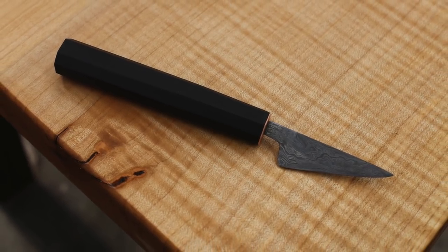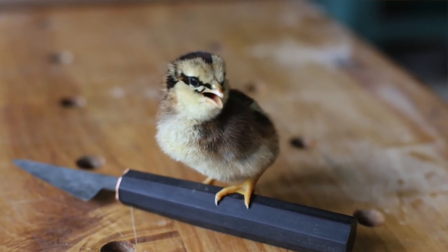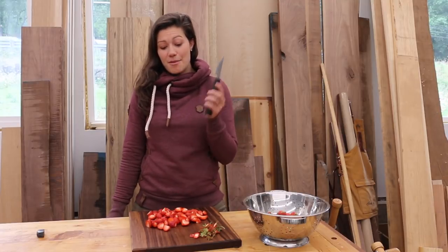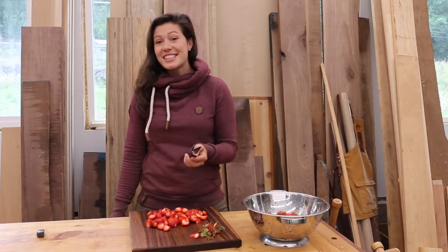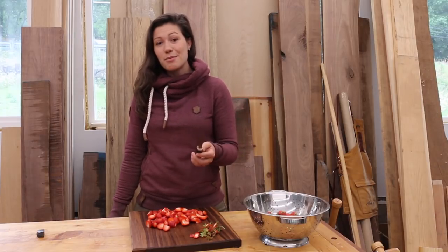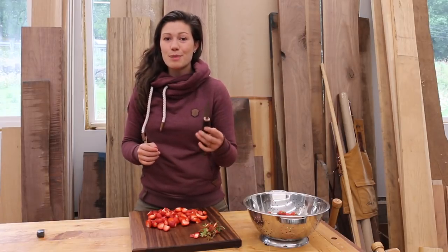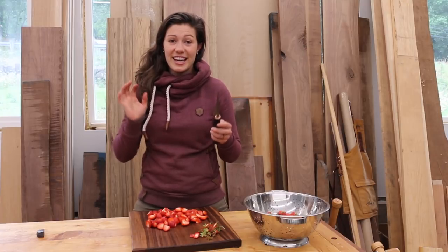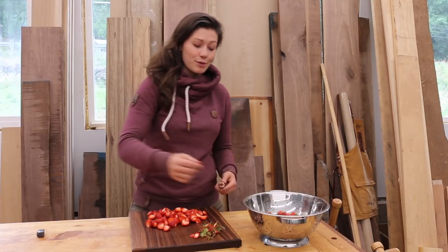If you've been paying attention on Instagram, you'll know that originally I intended this to be a spoon carving knife. It was part of a series I was doing on making your own tools so that you could carve your own spoons. But as it turns out, I carved a couple spoons with it and I realized that this was actually the most perfect shape, weight, length of handle and everything else as a paring knife for the kitchen and more specifically as a fruit knife.